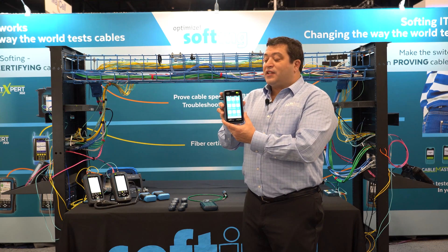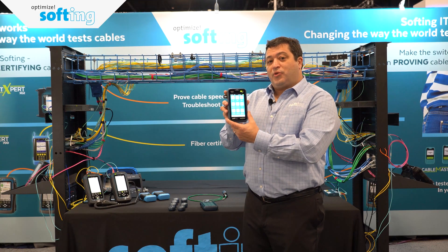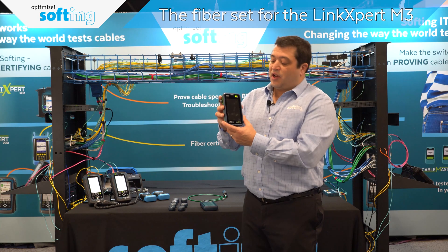Link Expert M3. Let's talk about the fiber tool set with this new tool from Softing.